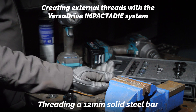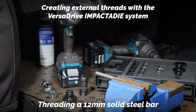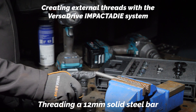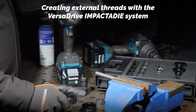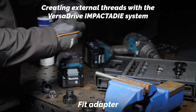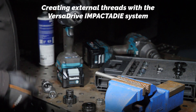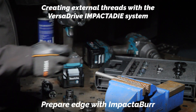So this is a 12mm solid steel bar, and we're going to be putting an M12 thread on that. You can see this is a pretty sharp edge at the minute. The first process we're going to do is to put a bevel on there with the impact burr, and fit the adapter to the impact wrench and get our impact burr and pop that in.